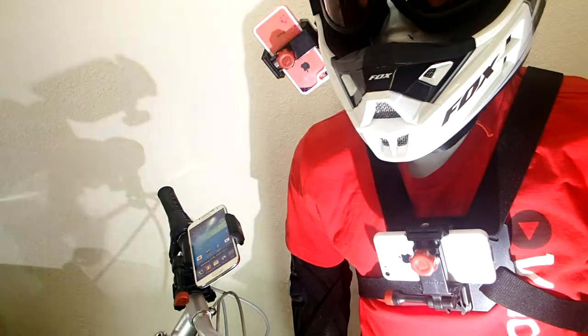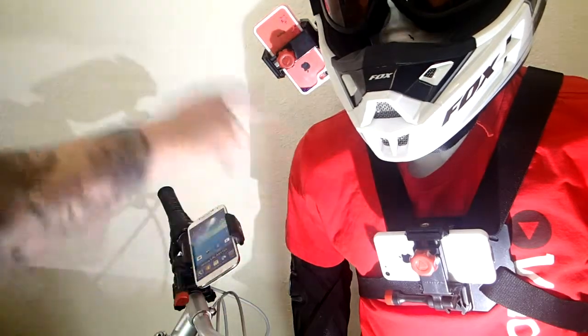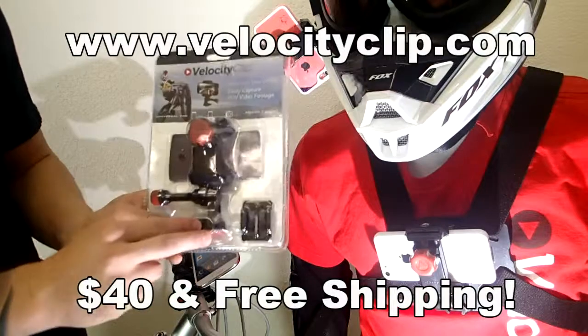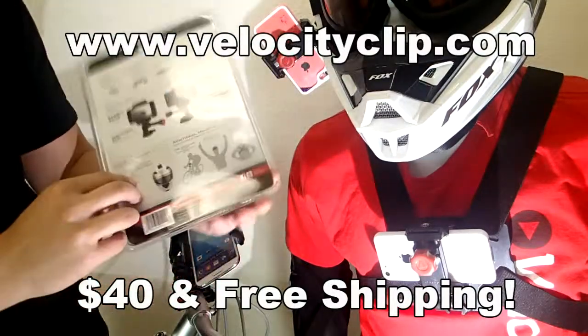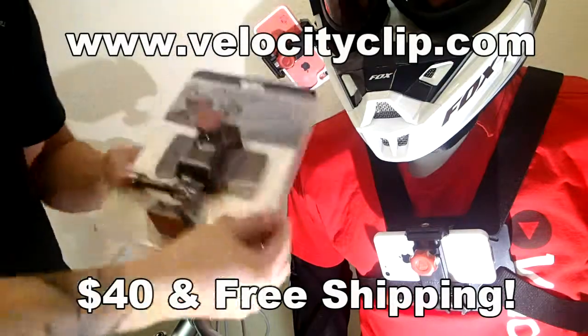It's a really, really simple mount. From there you can easily clip it in and out of all the different mounts. It works for all phones. Check it out online — it's only about $40 over at VelocityClip.com, and it even comes with free shipping, so check it out and let us know what you guys think.